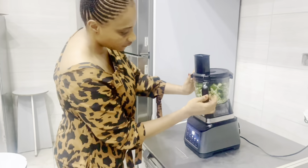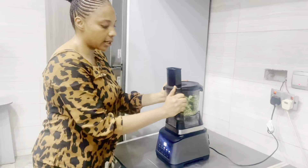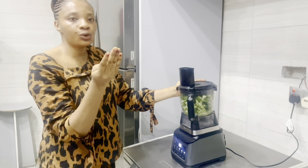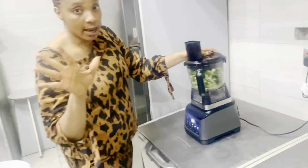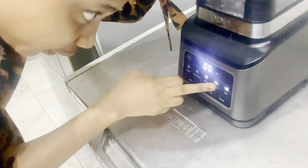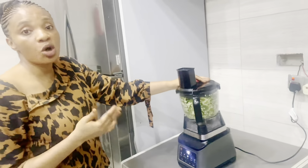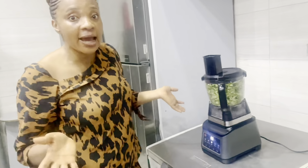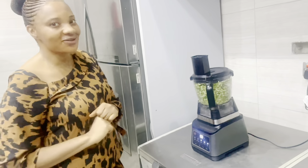I've already transferred the okra into my processor and I'm about to blend it. This is a Ninja blender — it's a three-in-one blender that comes with a processor, a blender, and a juice cup. You can also use it to blend your fruits. It has settings: blend, mass blend, chop, and pre-mix. Using this is much easier than cutting by hand, which ends up wasting much of your time.